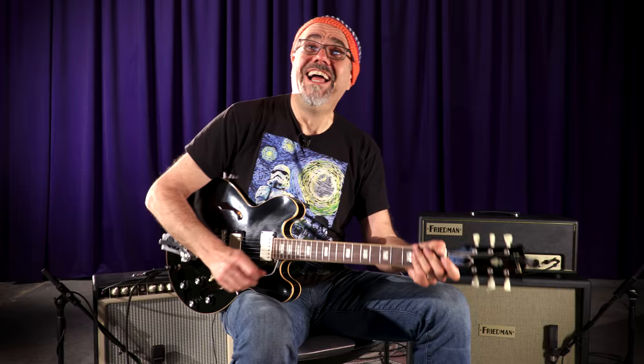Well, Gibson Memphis does it again with its limited ES-335 anchor stud, VOS antique ebony — 335 of doom and destruction. Here at Wildwood, I'm Gregory Cock. We'll see you later.